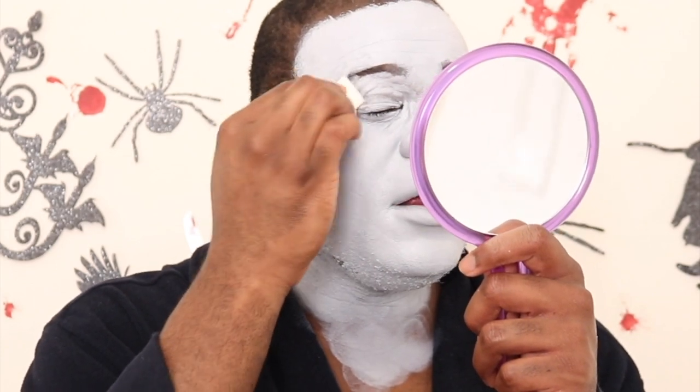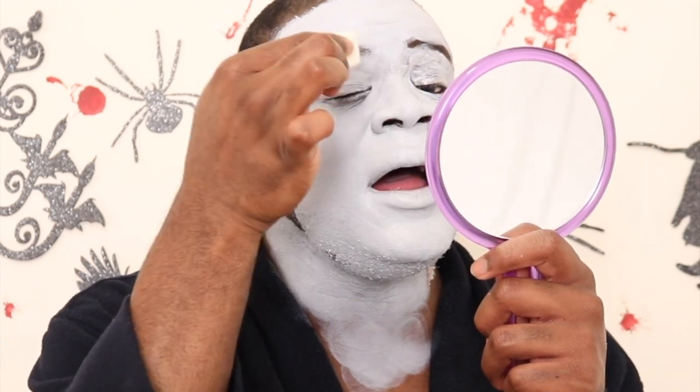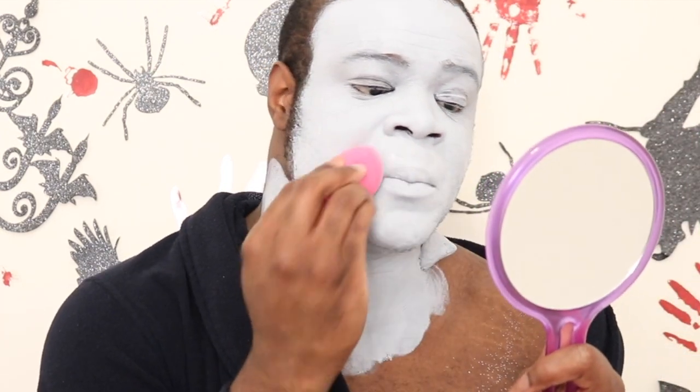Now with a smaller sponge — just a little white wedge sponge that came with the makeup — I'm blending around where I painted with the brush so you don't see the streak marks. And now with some Ben Nye setting powder in the neutral shade, I'm just setting everything in place to make sure it doesn't smudge, so I can layer more product on top.